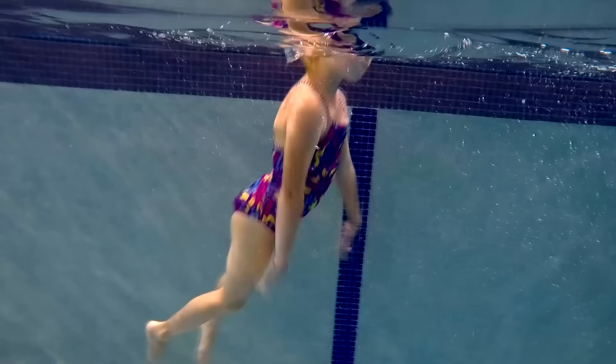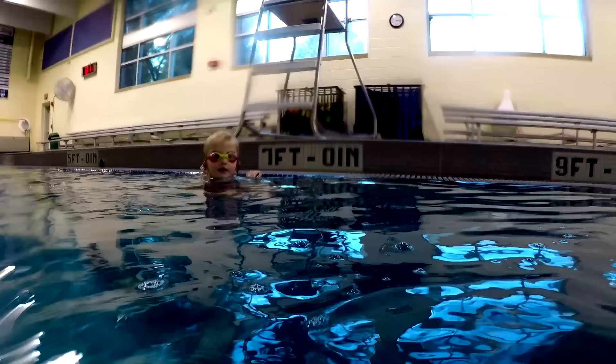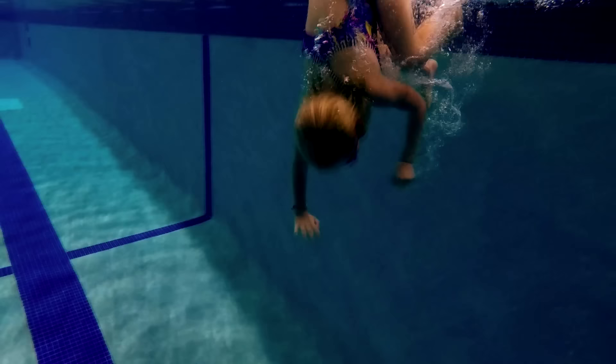Now I swim down 5 feet. If you feel good and comfortable, try going in deeper water. Here I am swimming down 7 feet deep.